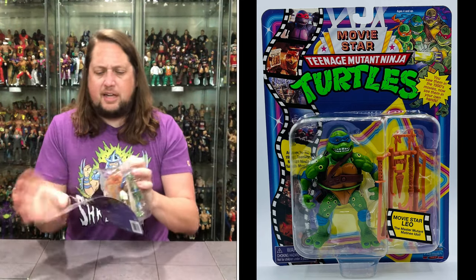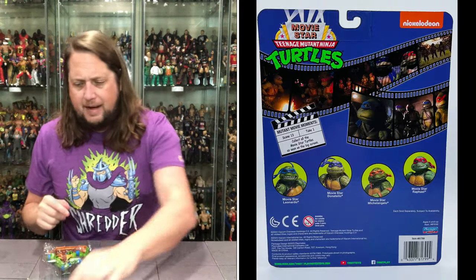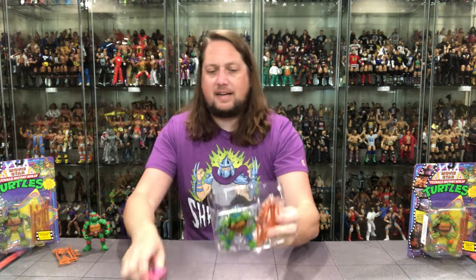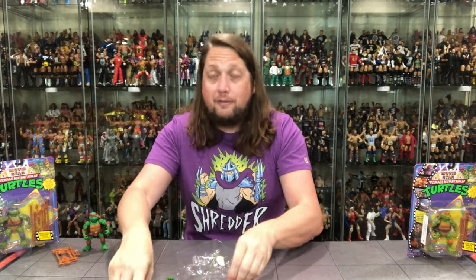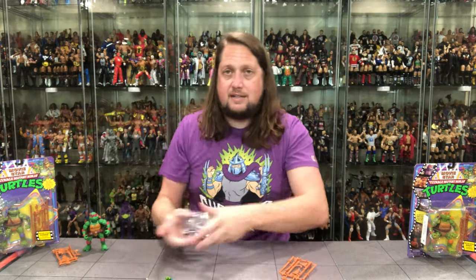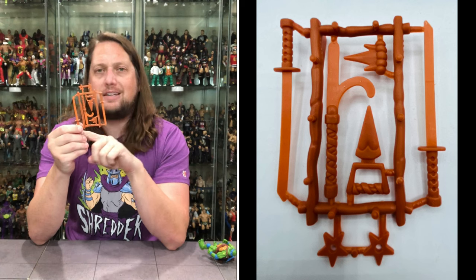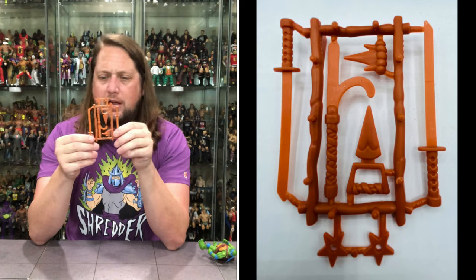Let's get Leo out of the package and see what all the fuss is about with the leader of the Ninja Turtles. Get the old scissors out, we get the plastic prison, we get the weapons tree, and then of course Leonardo himself locked in. Pop old Leo out, pop the old tree — the tree of weapons. And we got old Leonardo. Like I said, we got all the same weapons on the inside, but you do get his two katana blades on the outside — so that's all I'm going to break off this weapons rack.